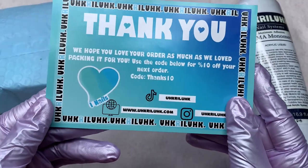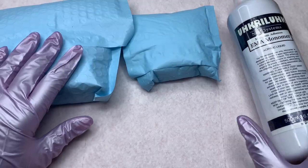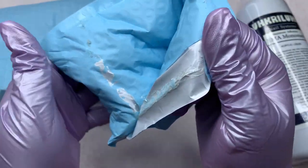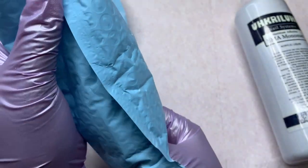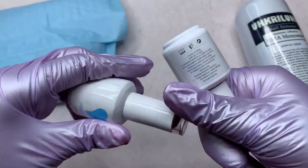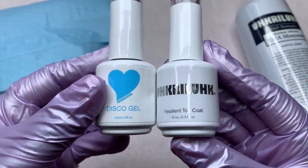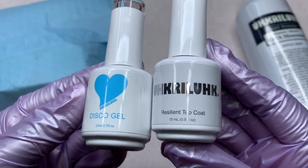This is the first thing I'm going to be showing you guys. They sent a little thank you card with their social media and website on it. Along with that we also have some other little packages here. I wanted to start with the smaller one just because I wanted to save the bigger one for last. Inside this small one we have two gel products — these bottles are 15ml. One of them is a disco gel and the other one is a top coat.